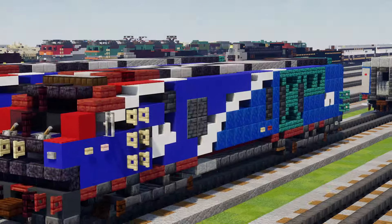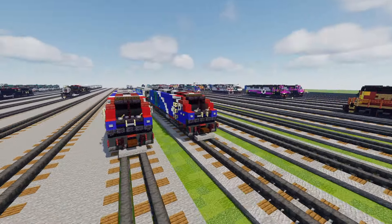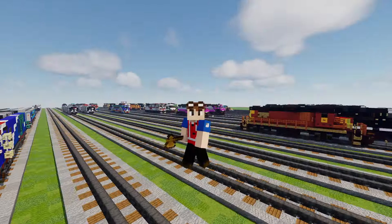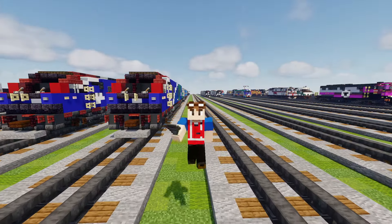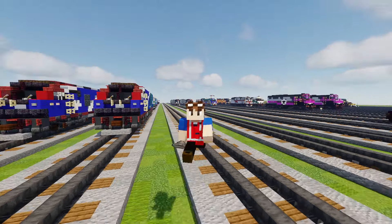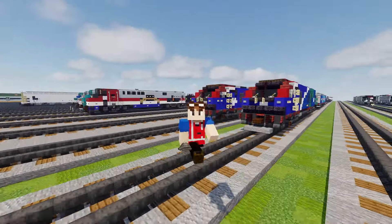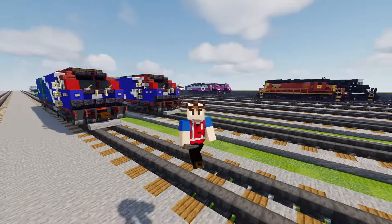That's pretty much it on how to make the Siemens ALC-42 in Minecraft. Thanks again to Trainmaster3985 for commissioning this build. Finally we have one of the modern day Amtrak locomotives. If you liked the video, hit the like button down below, subscribe if you haven't already, and I'll see you guys in the next one.